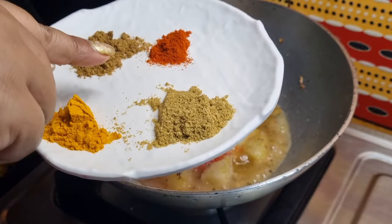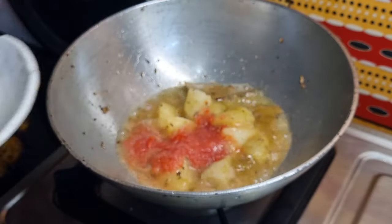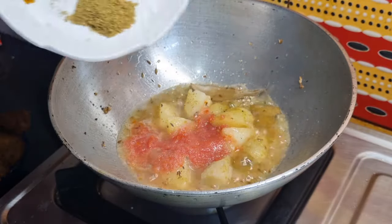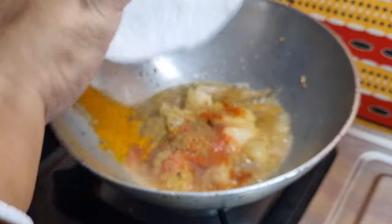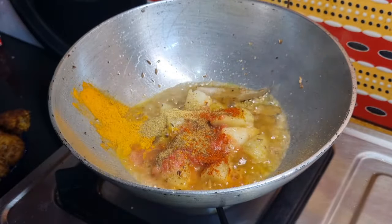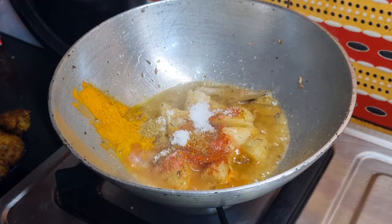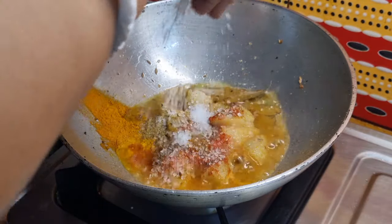হলুদ গুঁড়ো একটু, ধনে গুঁড়ো একটু, জিরে গুঁড়ো আর একটু। এগুলো একসাথে দিয়ে।